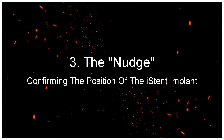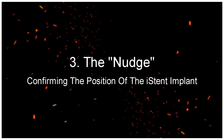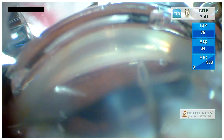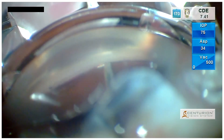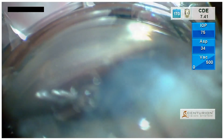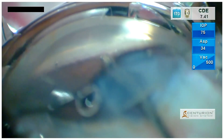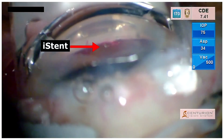The Nudge: confirming the position of the iStent implant. Here we have another case of the G1 iStent being implanted into the angle with a proper gliding technique. Following which, we are not able to identify the positioning of the iStent within the trabecular meshwork, as shown here.